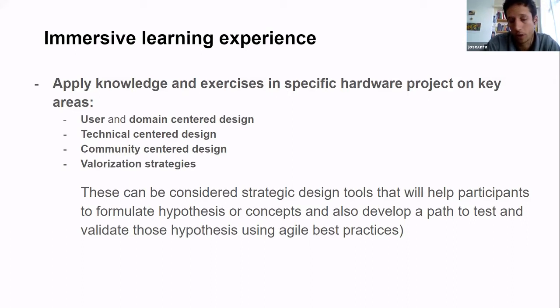Another topic is valorization strategy, which we still need to tackle: how do we create cash flow, revenue streams, or a way to sustain the resources needed to develop hardware? If you don't have a place to manufacture or a minimum budget for components, it's tough. A good way is to develop kits or turn your hardware project into a product. Doing that demands understanding the context, domain, and opportunities — we want to talk about that in the program too.